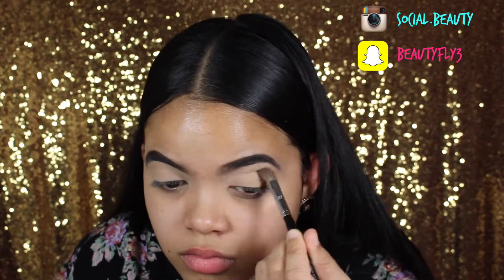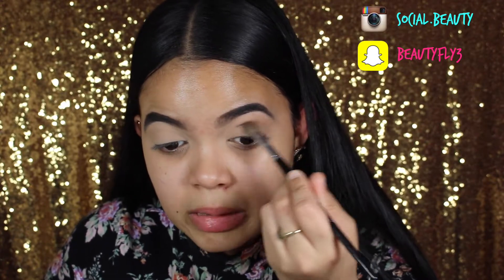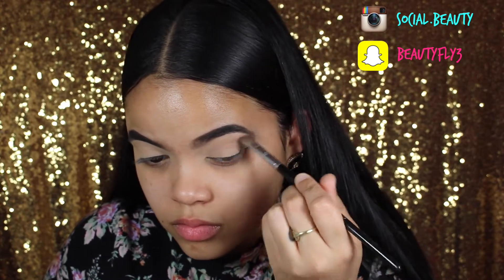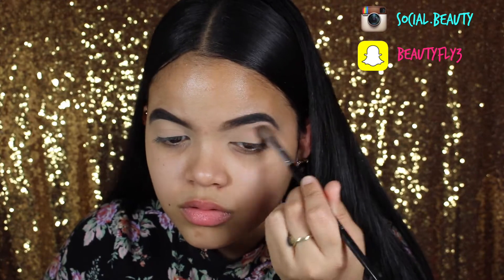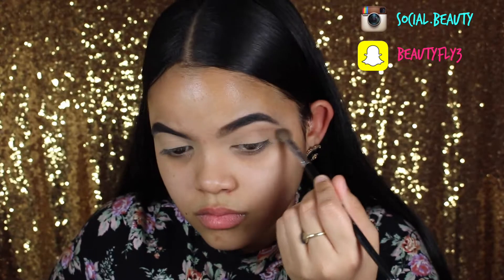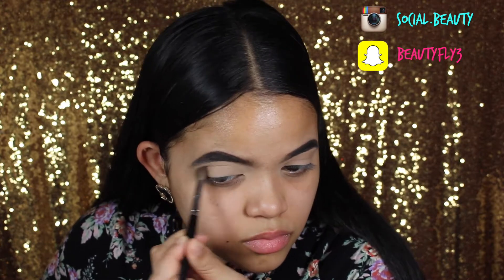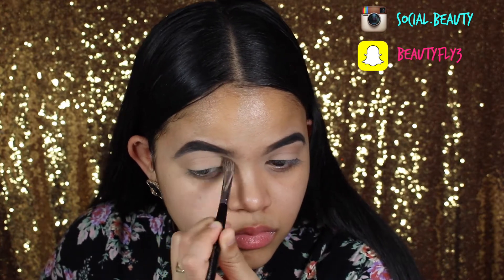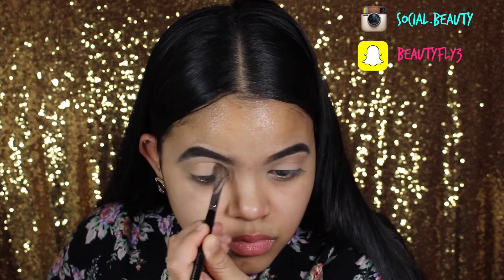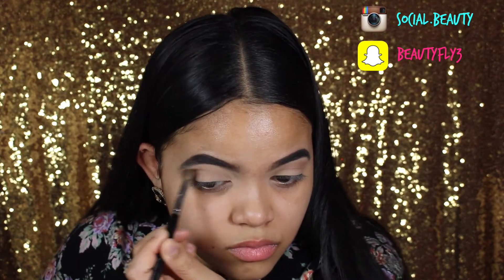I'm starting off with the Milani palette in Bare Necessities, using the light brown shade as a transition color with a Sephora crease blending brush. A dupe for that would be the Morphe M433 brush — it looks and works exactly the same. I'm putting that all over my crease as a transition to help all the other colors blend together.